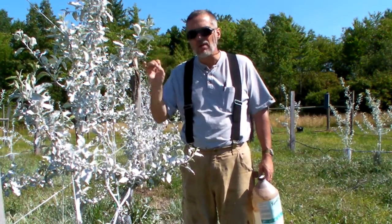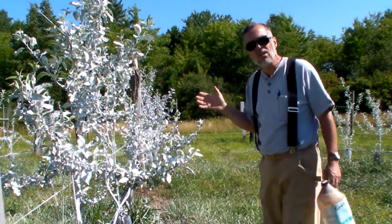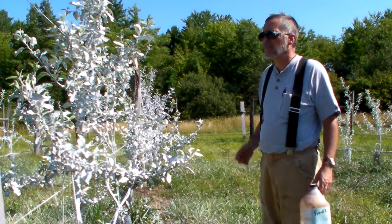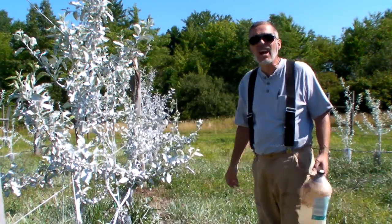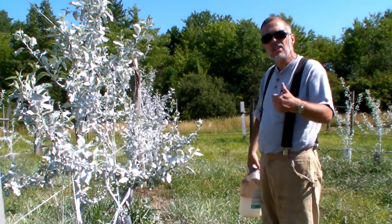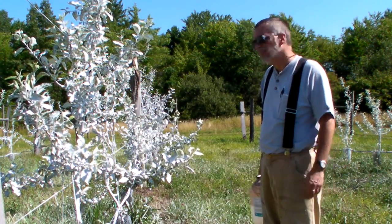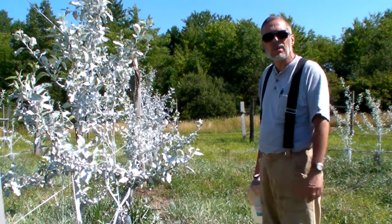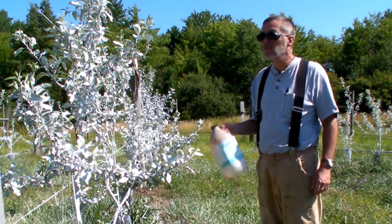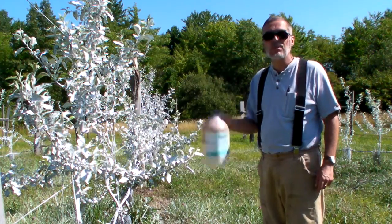Kaolin clay — Surround. Benign, nice, and it gives you this really Halloween ghost-like looking orchard. But what do you care — it's benign, it's all good, it's safe. If you get it on your tractor and equipment, wash it off right away — it does kind of look bad. I do wear a respirator whenever I do this, and I wear coveralls, especially when doing this, because otherwise you personally smell like low tide wherever you go for the rest of the day, and some people may not be as impressed.